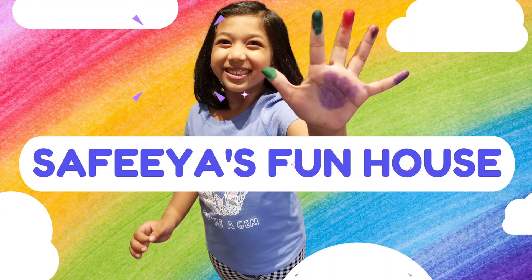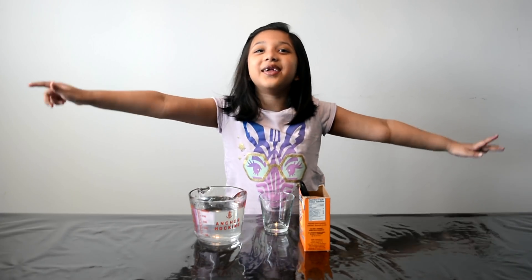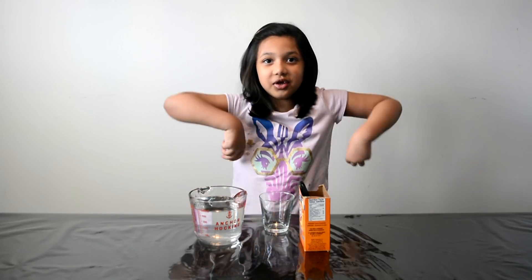Welcome to Saffir's White House! Hi everyone! Welcome back to my channel! Today we're going to be making planets of the solar system.